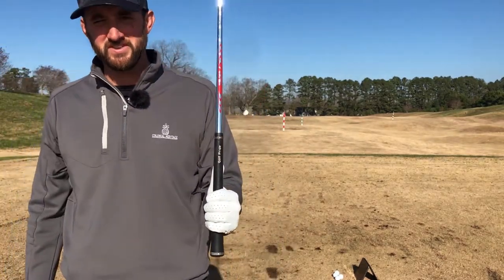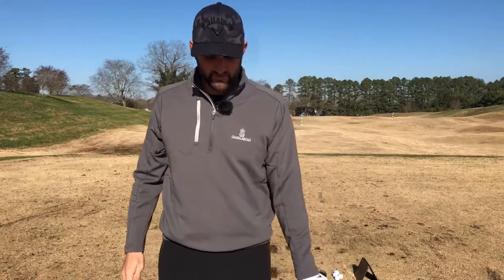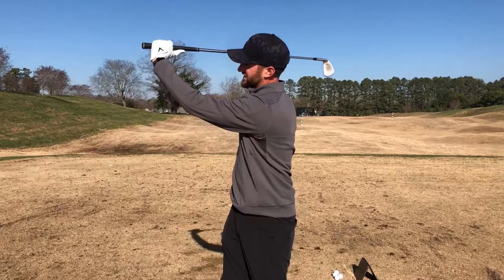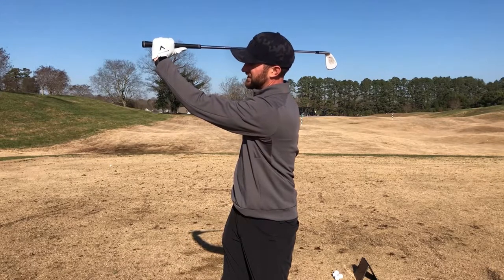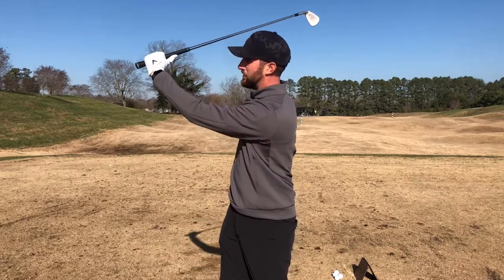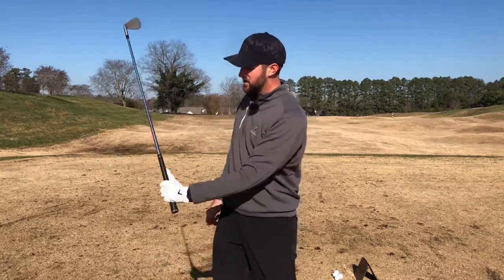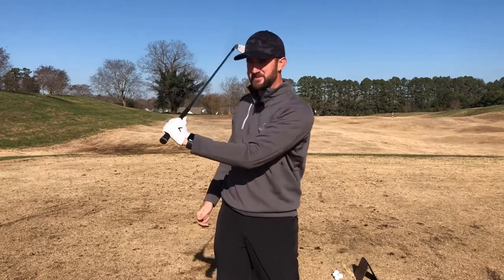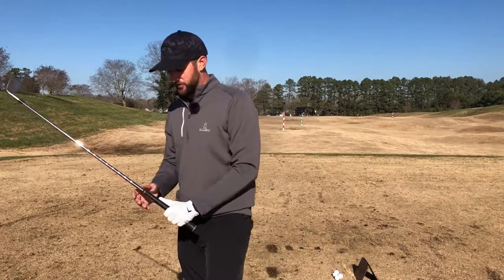What are the benefits of this style of grip? This is going to allow for a better wrist hinge as we get to the top — this thumb can leverage the club a little bit better. For those of you who struggle to get the club all the way to the top of the backswing, attempting this style of grip may benefit you and help you pick up some club head speed.